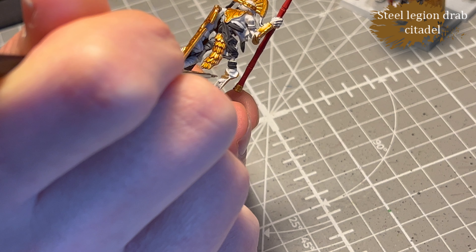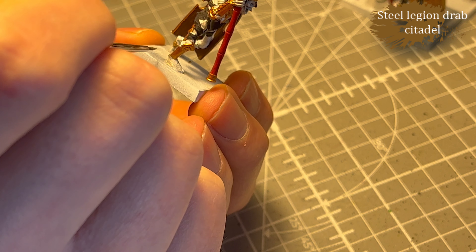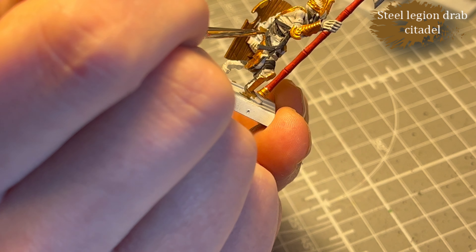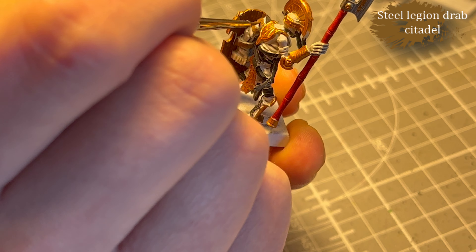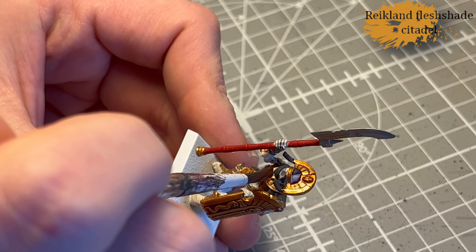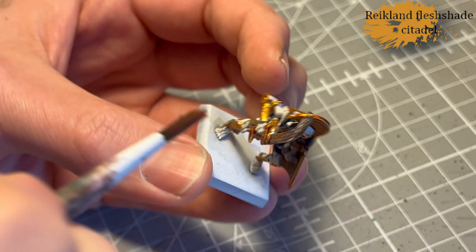I decided to add some variation to the fabric and do some of it in Steel Legion Drab, which honestly was a good decision — because the models were pretty flat and there wasn't a lot of interest to them. They looked kind of stale and boring before shading. Finally, Reikland Fleshshade for all the gold — all of it, and there's a lot. It adds some warmth and detail by running into all the recesses, some gradation, so it's not just flat gold. Everything starts to come alive slowly.